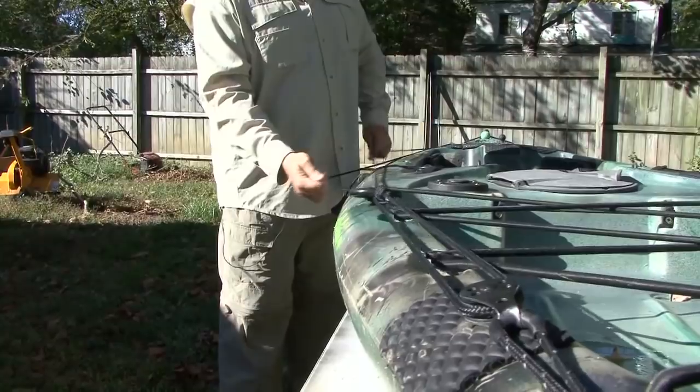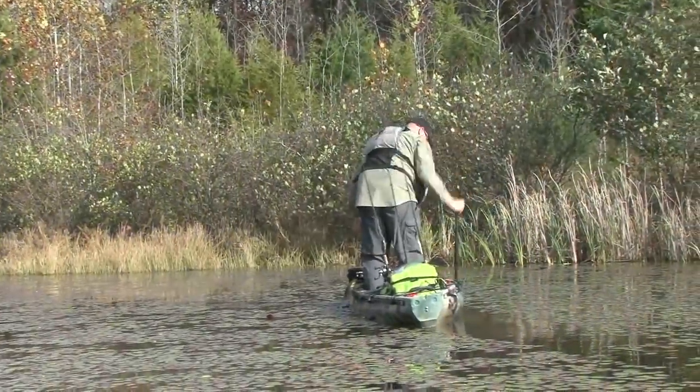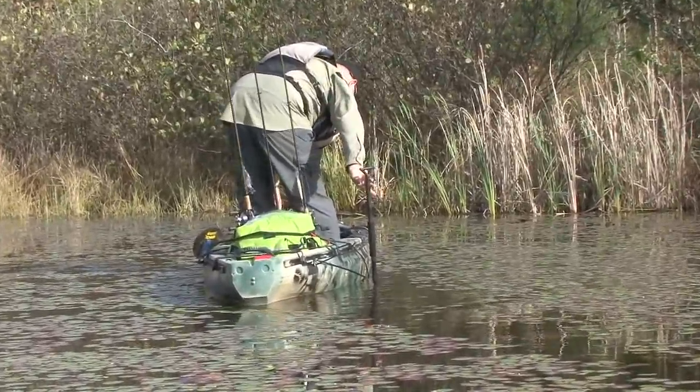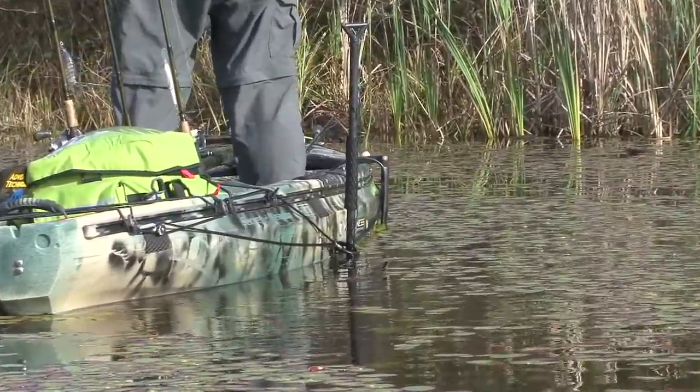You're probably wondering: what is an anchor trolley system? Very simply, it's a continuous loop that runs from one end of the boat to the other with an attachment point in the middle. That could be a ring, a clip, a loop, or any other system where you can actually attach something to the middle. The basic concept is that it changes the pivot point and the location along the boat when you're trying to position yourself.